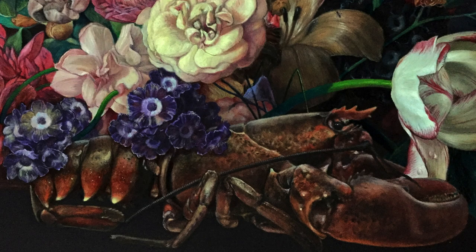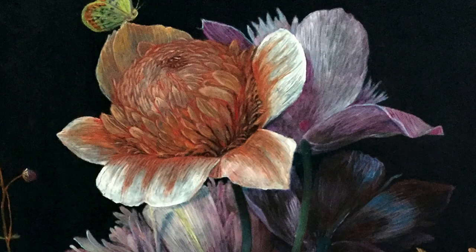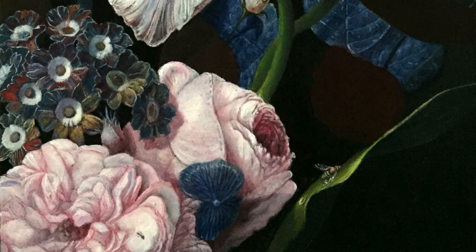Hi everyone, welcome to my channel. As a colorblind painter, I don't have the benefit of knowing that a color feels right. I can't trust my eyes, especially for the reds and greens. So I've had to develop a non-intuitive approach to color.